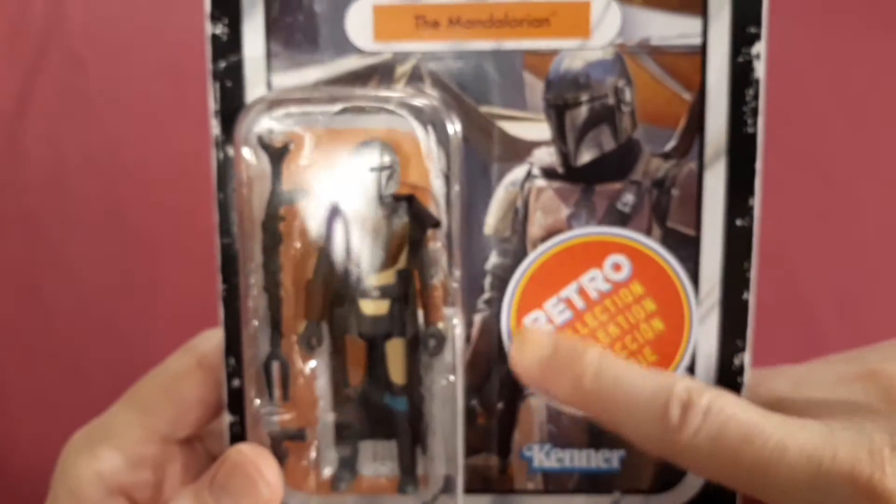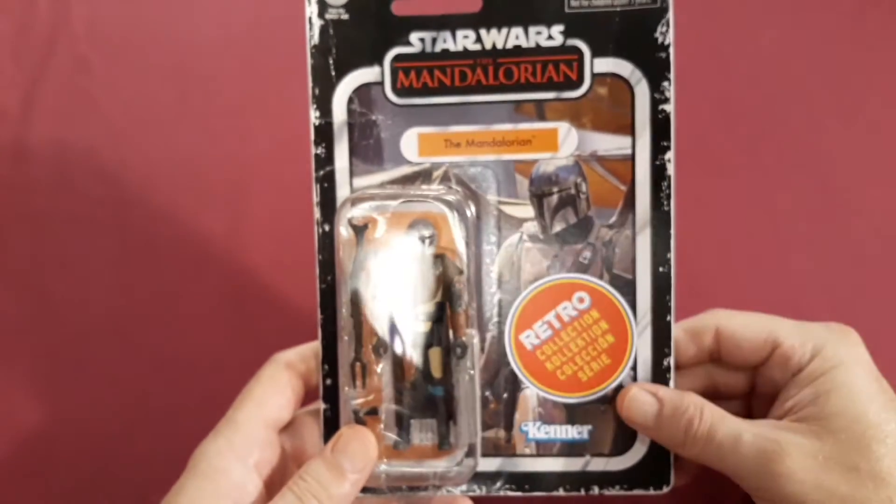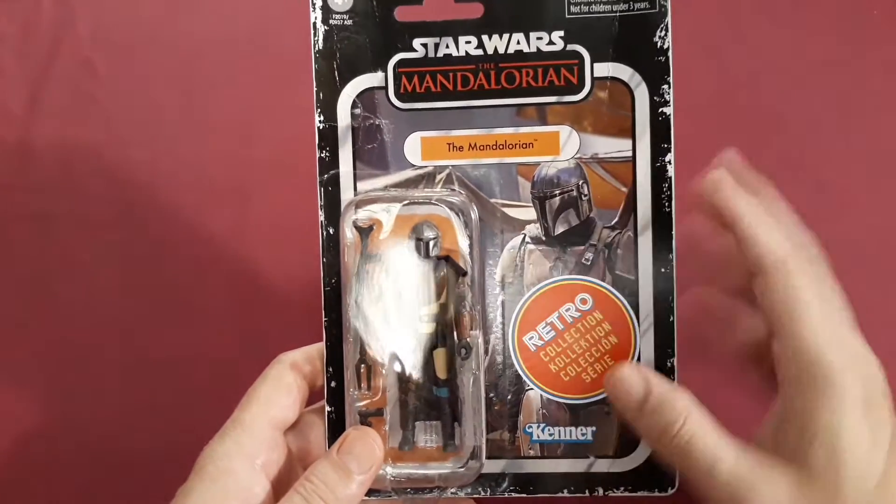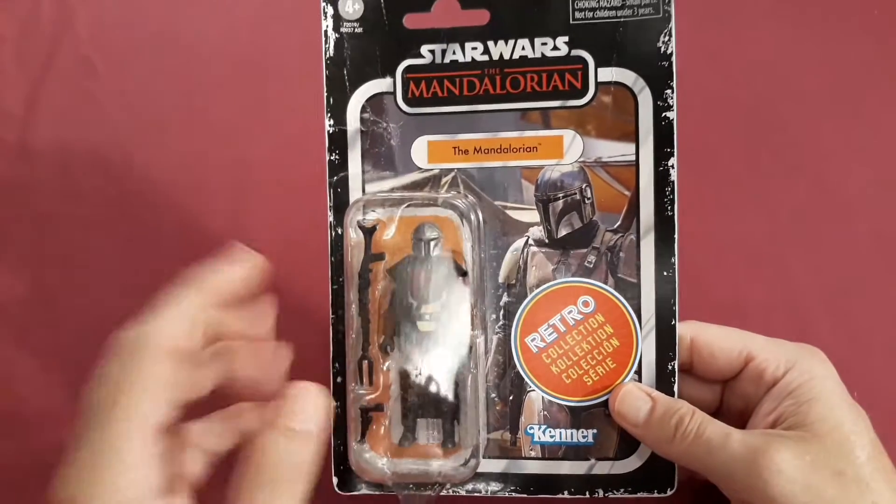I really wish they would have made this sticker smaller — maybe put it over here on the corner so you can see the whole picture. But I'm sure I've seen it on the show, and if you haven't, you ought to check it out.